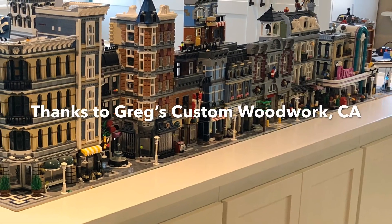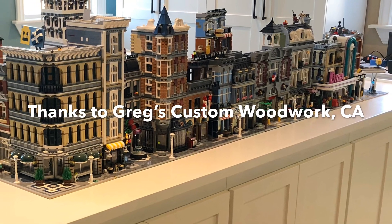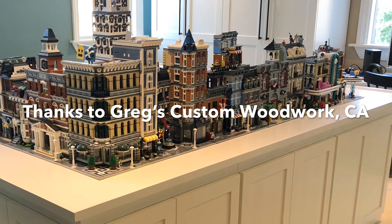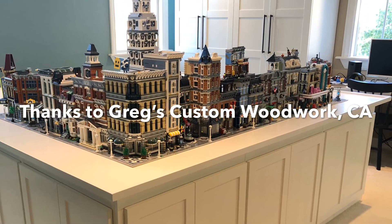We would like to thank Greg's Custom Woodwork in Rancho Cucamonga, California, for helping us build this awesome LEGO City table, and we hope to show you more in future updates. Please subscribe to our videos if you want to keep on seeing our city updates. Thank you for watching.